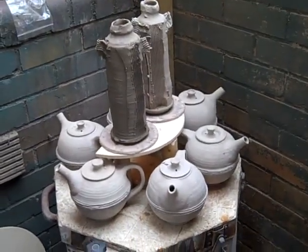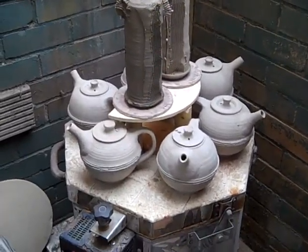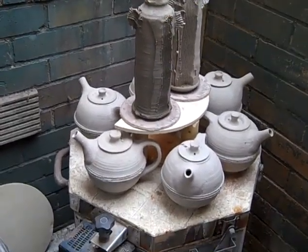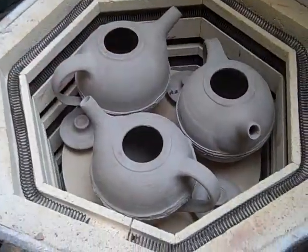Morning, just going to unpack this biscuit kiln. I just thought I'd show you the top of it - these teapots are just about to go in, they're drying. So while the kiln's on I use it to dry out all the biscuit ware that's going to go in it. One lot out, another lot in.